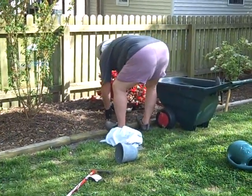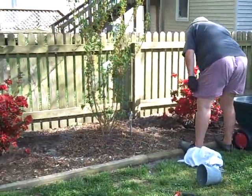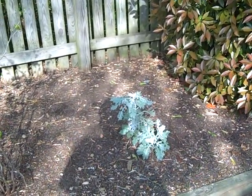Here's daddy playing in the dirt again. Here are dusty millers that we planted last year — they're only annuals, but they're still growing this year.